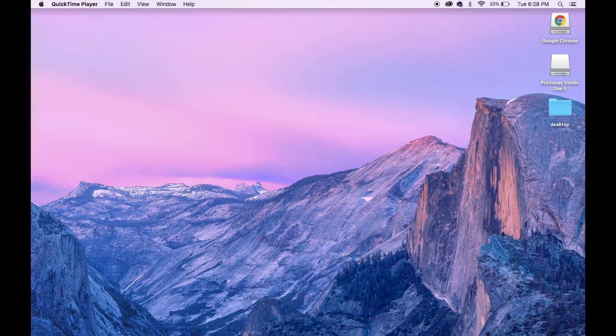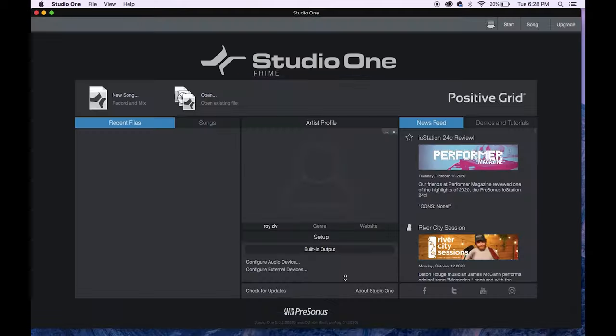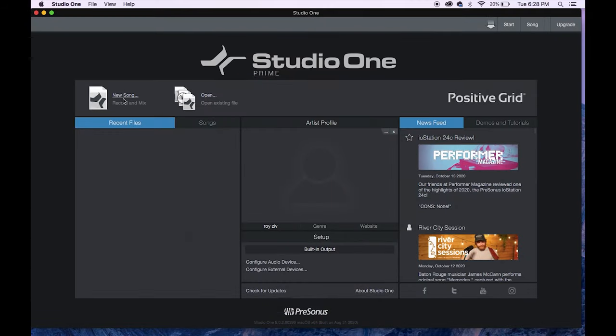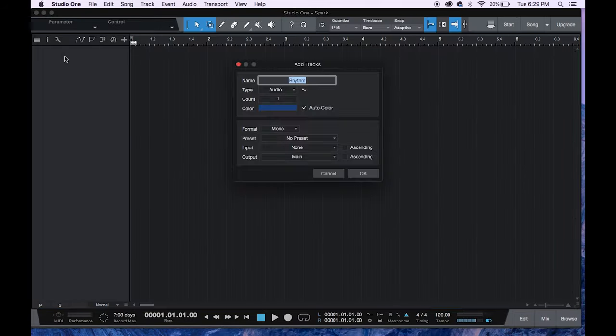We're going to head over to our DAW and create a new track. I'll be using PreSonus Studio One, which is included free with Spark, but Spark is compatible with any other DAW as well. First I'll click here to create a new song, and I'm going to name it Spark. Click OK, then right click the space over here, choose Add Tracks, and then click OK.